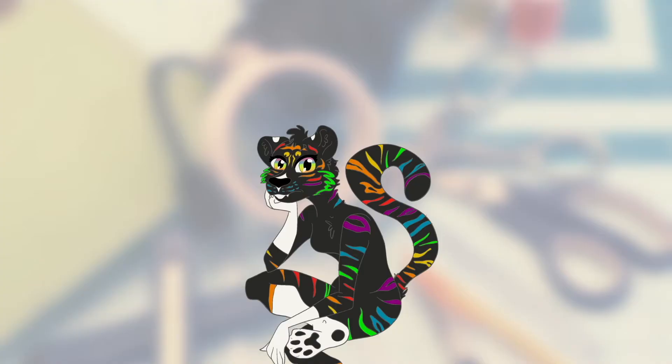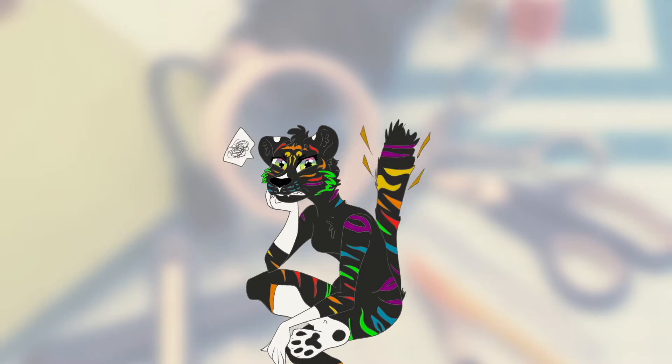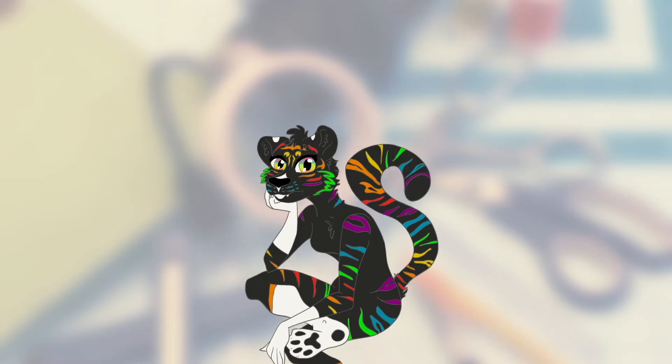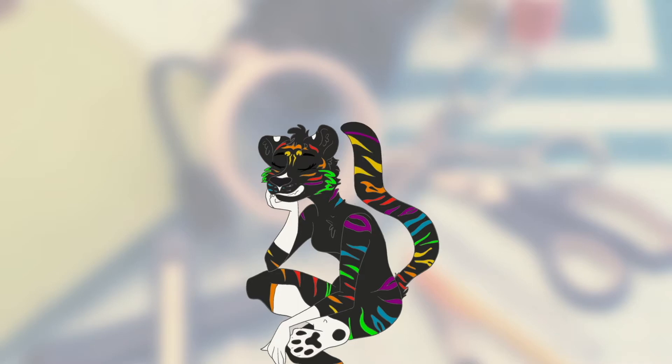Hey guys, welcome to part two of my eye making tutorial series. Unfortunately this video is in reverse order from the actual process of making eyes. If you are watching this video first, great — I will have linked at the end of this video on how to build the actual eyes, so be sure to check out that video next.